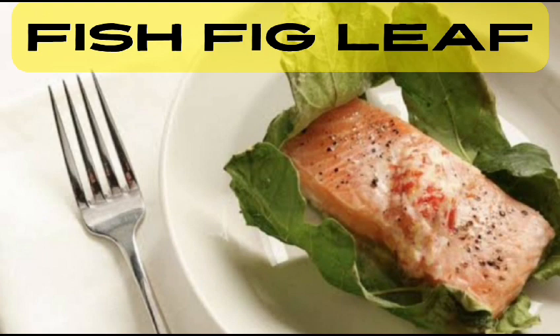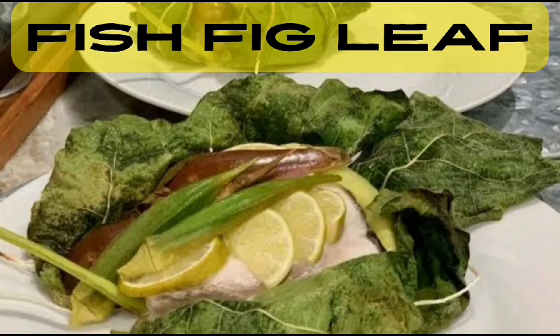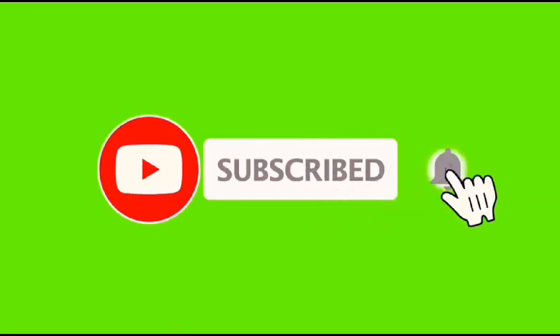If you liked this video, don't forget to give it a thumbs up. Subscribe to our channel for more delicious recipes and hit the notification bell so you never miss a mouth-watering episode. Thank you for watching and until next time — happy cooking!